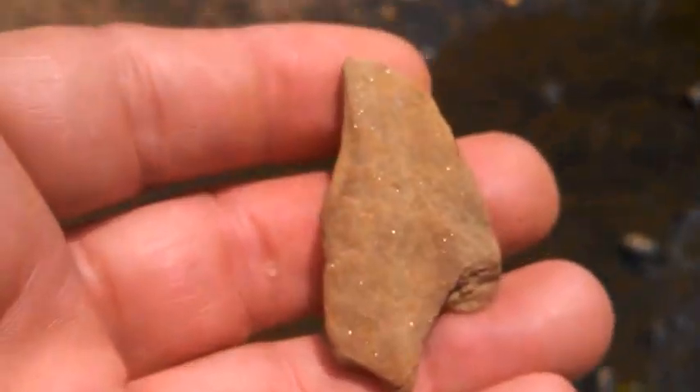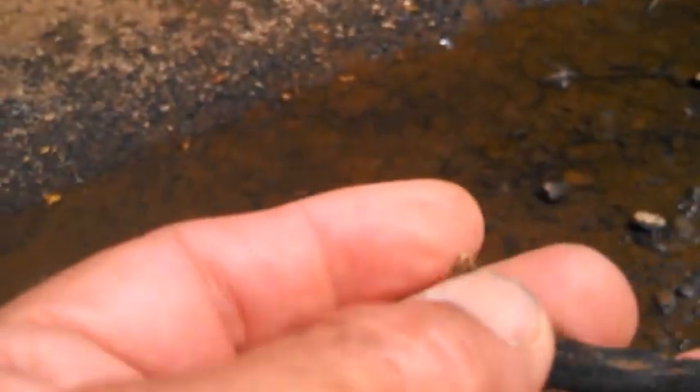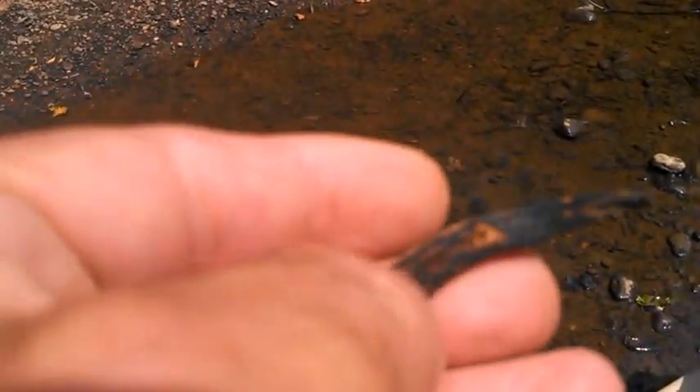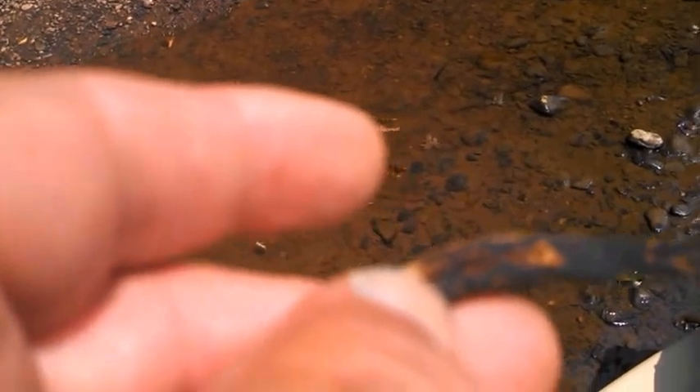Who knows where it came from. And a rock that got my attention, but it's sandstone. I can't tell you how many leaves I've checked out, covered a little bit of mud showing the shape, but just a leaf. And I don't know what that is — it almost looks like a little jawbone maybe. But nothing real exciting.